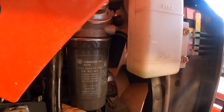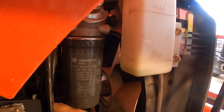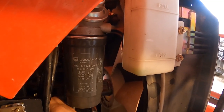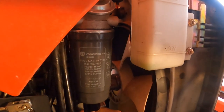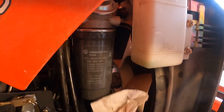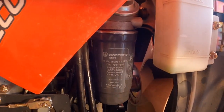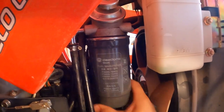I might need two hands to get that connected — I heard it click. So we're a little messy here but I'll hose that off with some water. Got it nice and tight.